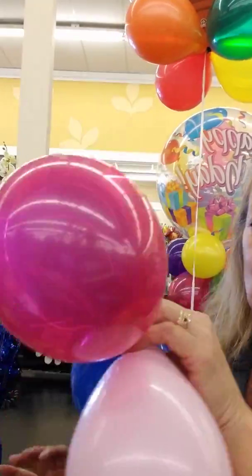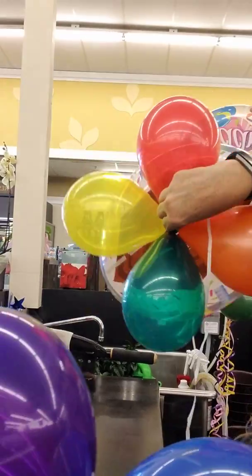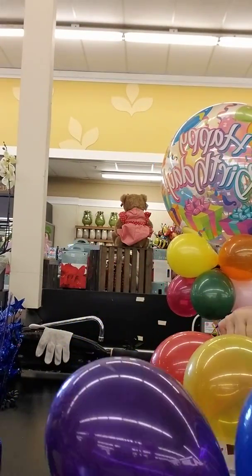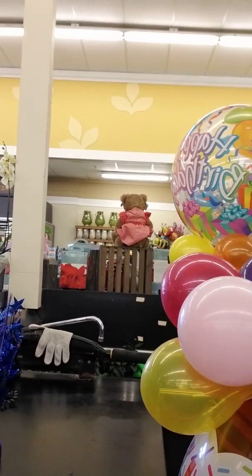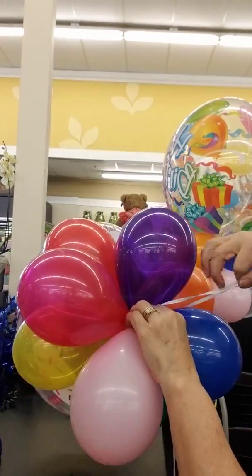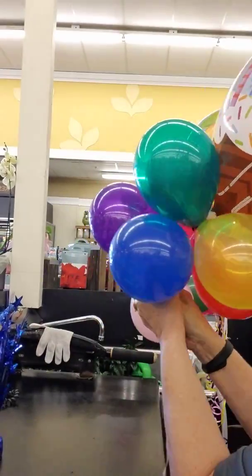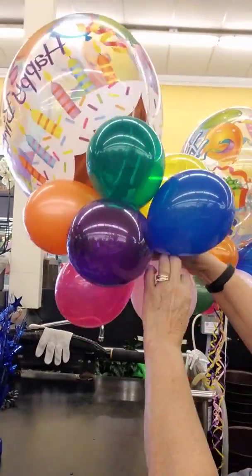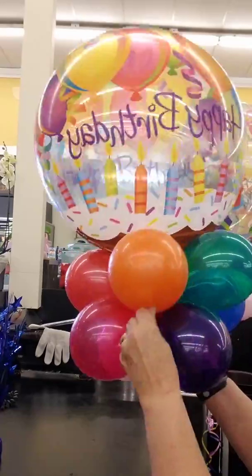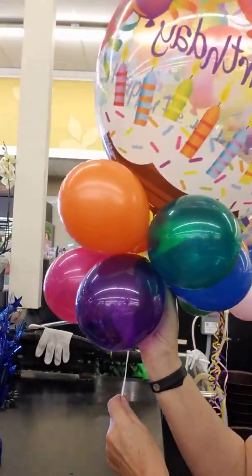Tie them all together, then twist them and grab them with your hands to nestle these up to the base of the other four-pack. Balance it and press these balloons into the other one — it's easier if you press them up against something, then wrap them around and twist. You've got a four-pack just like that.